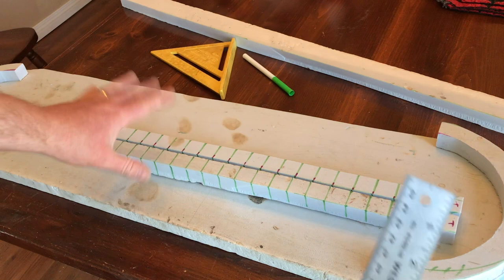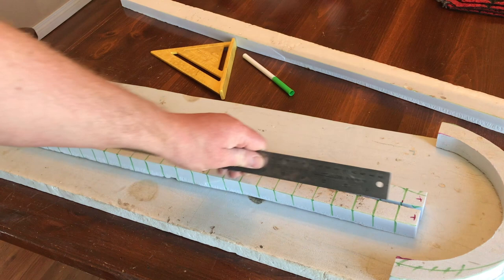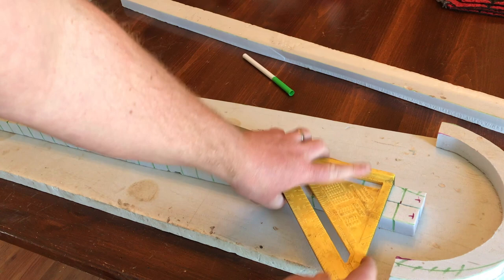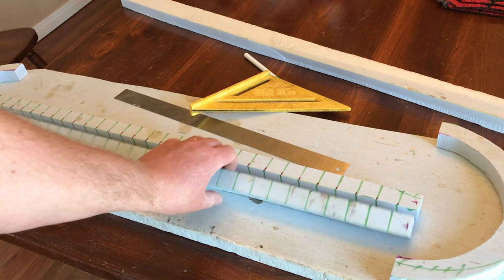Next thing we're going to do is mark out our sides. We want to get a one-inch mark onto three sides of both of the edges. Start marking one inch. Once you have the one inch done, take a T-square, put it down, draw the line, and continue. Mark the top just so you know where we're going. Once we've got this, I'm going to go over what we're going to be doing here.